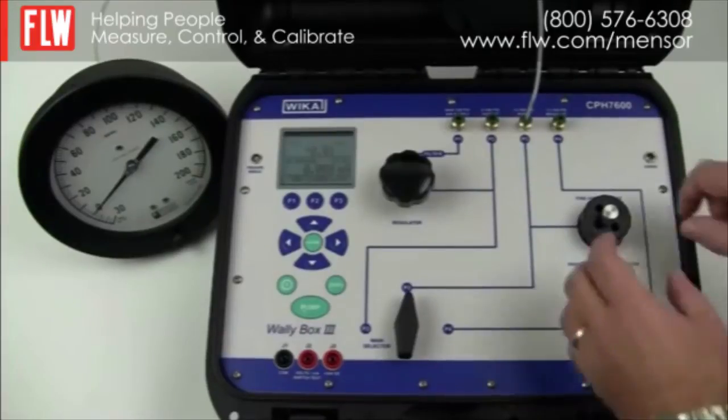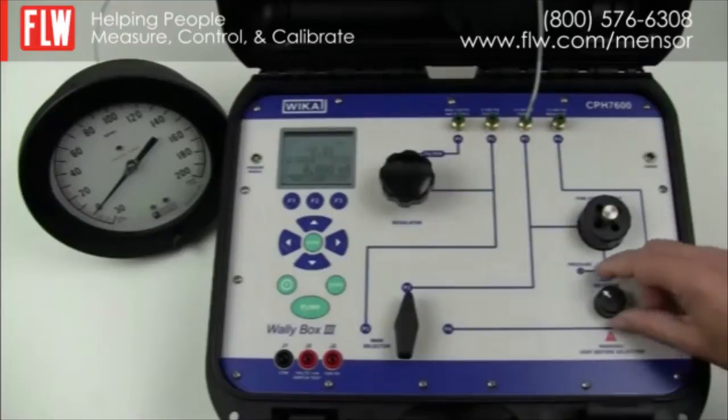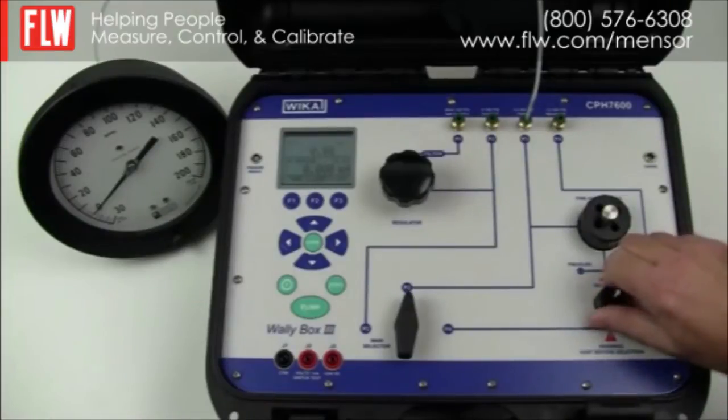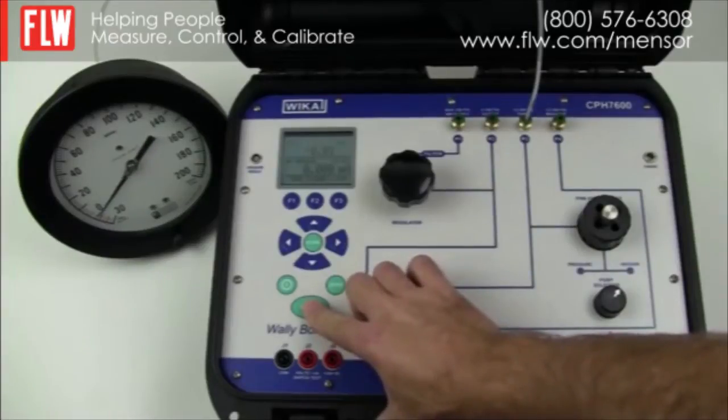When performing a vacuum, make sure the vent valve is closed, then using the pump selector switch select vacuum and activate the pump. Your pump will enable you to go down to minus 12 psi.